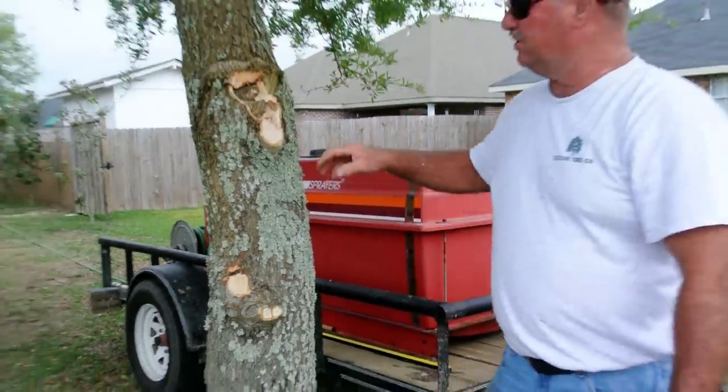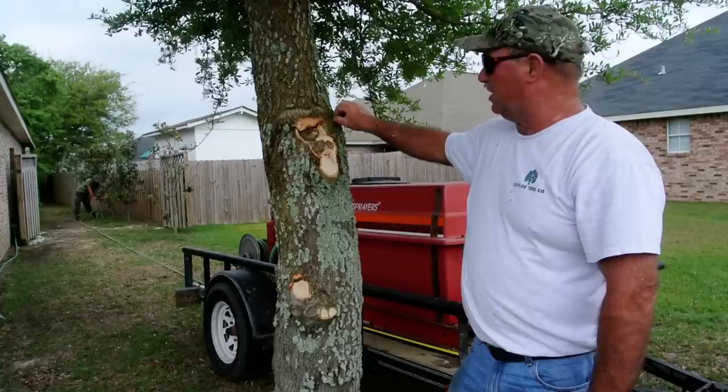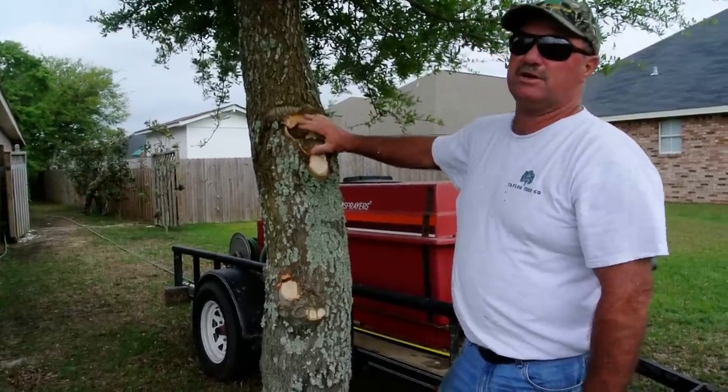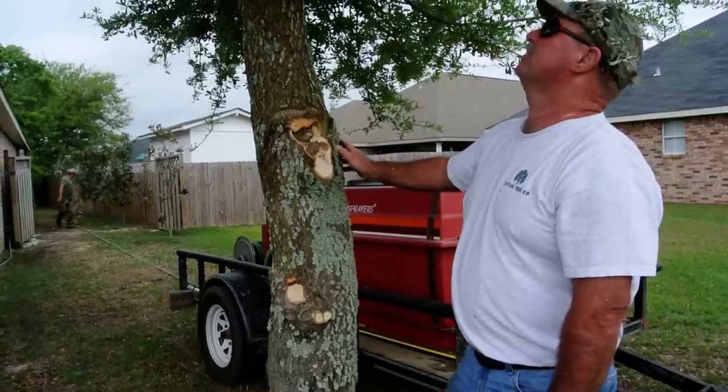There it is. You'll notice it's scarred its bark all the way around. We'll try to do a follow-up video of that and show this callusing over, completely closed up in one of the next years.